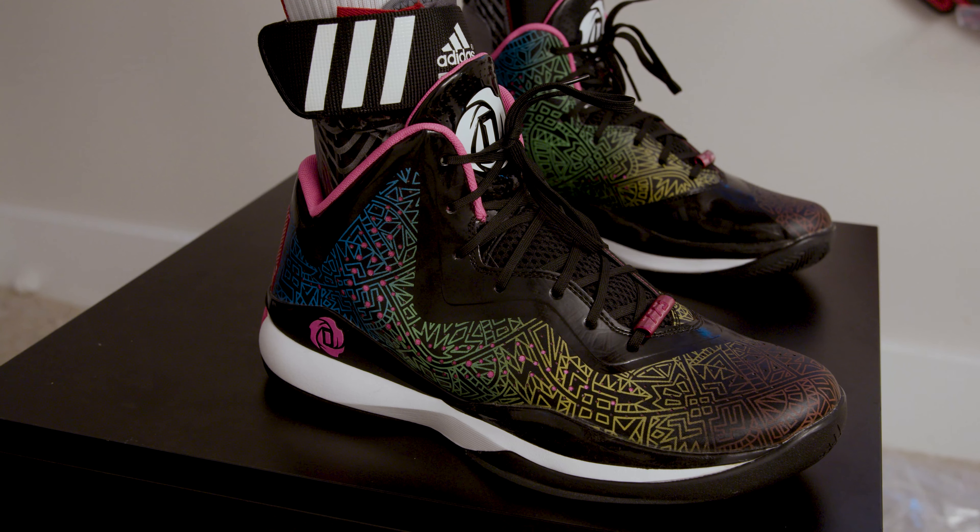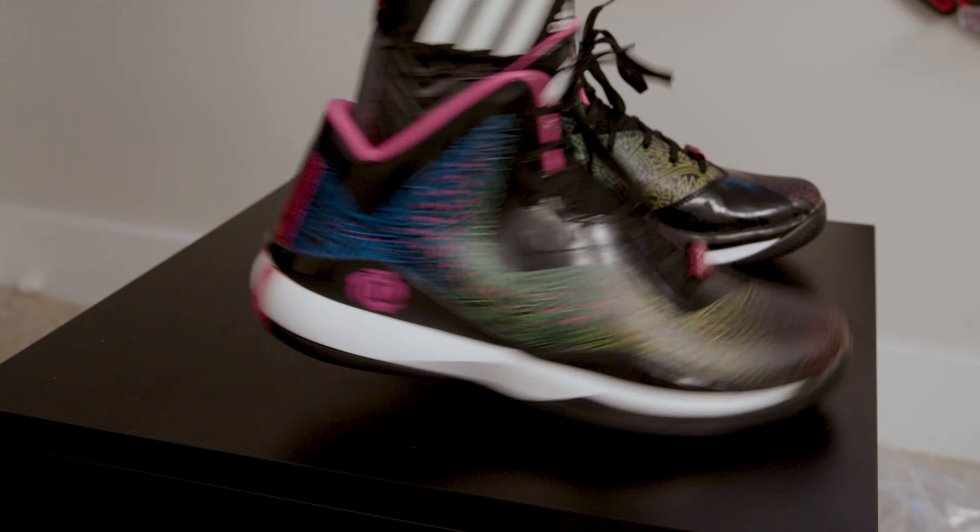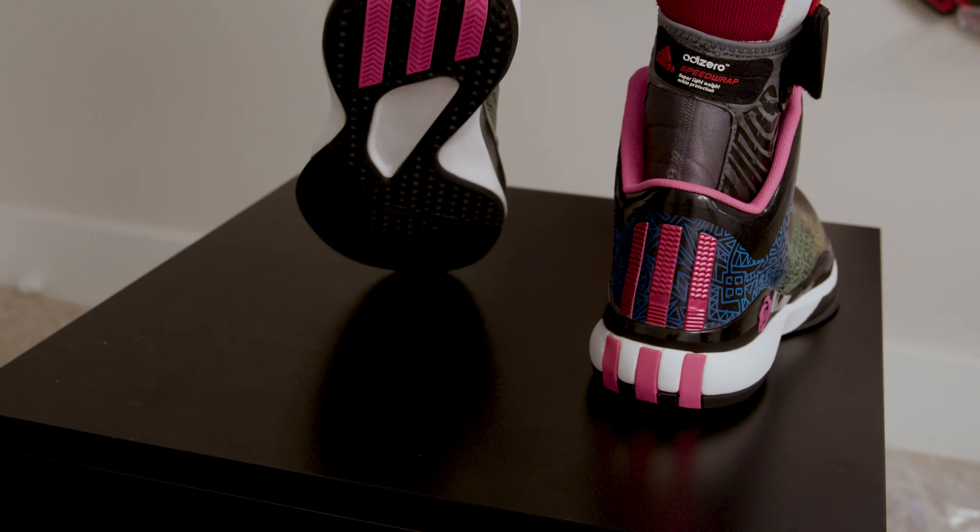I still think this colorway is dope, but the 773 Threes — they can hold that. I'm cool on getting multiple colorways of this.